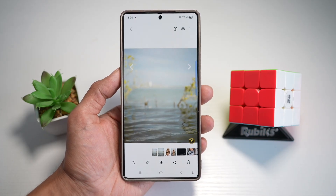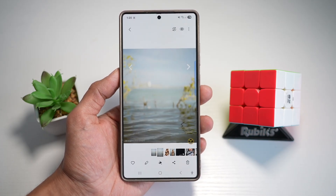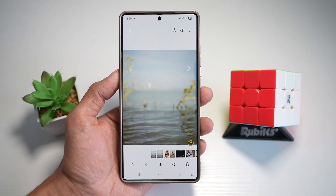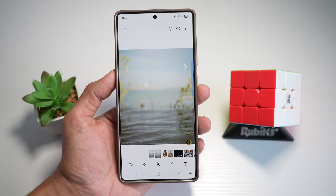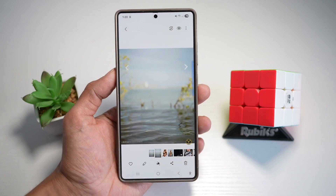This makes every photo look clean and professional by allowing you to edit out distractions instantly, without needing third-party apps like Photoshop or Snapseed on your Samsung S25 Ultra. So there you go, guys — that is how to erase objects from a photo on your Samsung S25 Ultra.